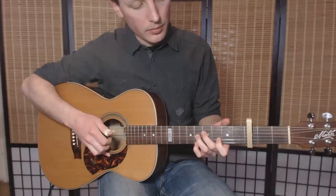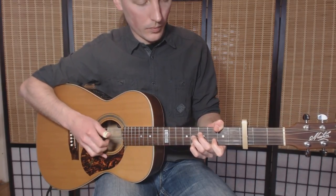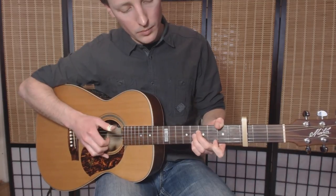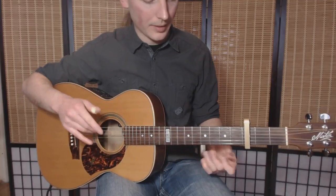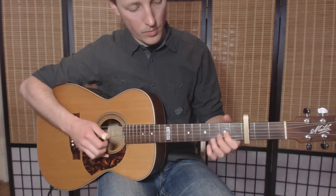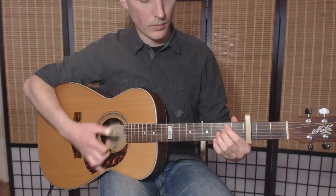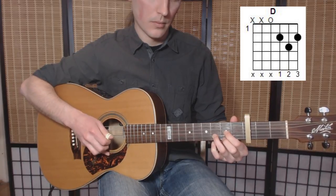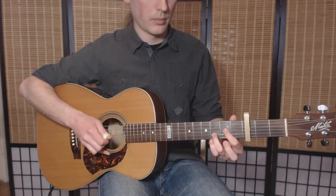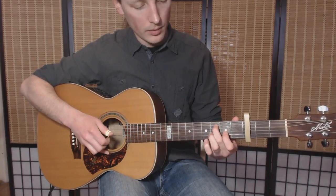And from here you go to this — it's D, D of some sort, D7 I think. And from this point the melody will go. I have to go to this shape. E minor, D — so hammer on, pull off, pull off.